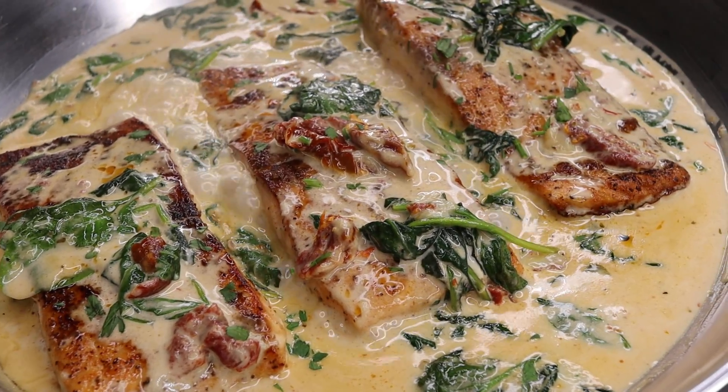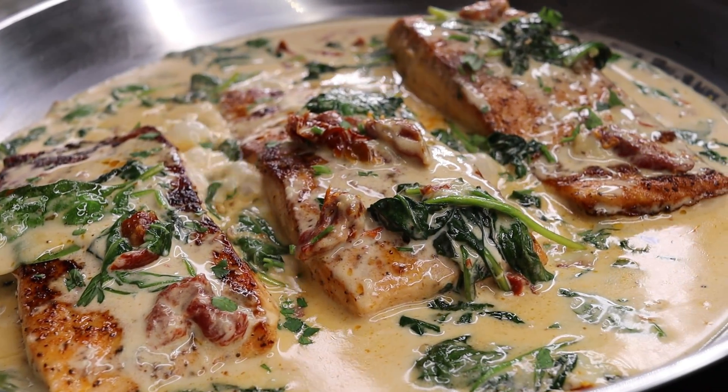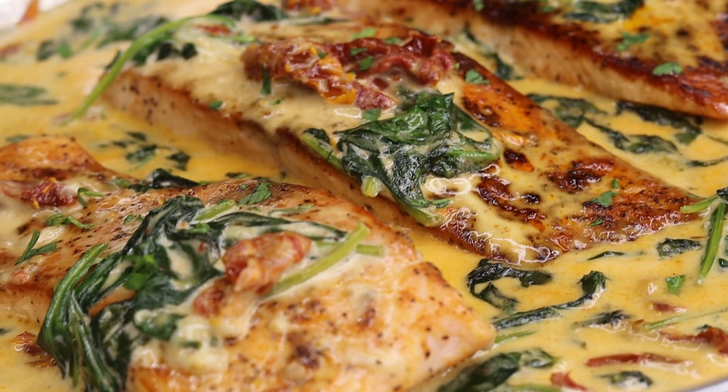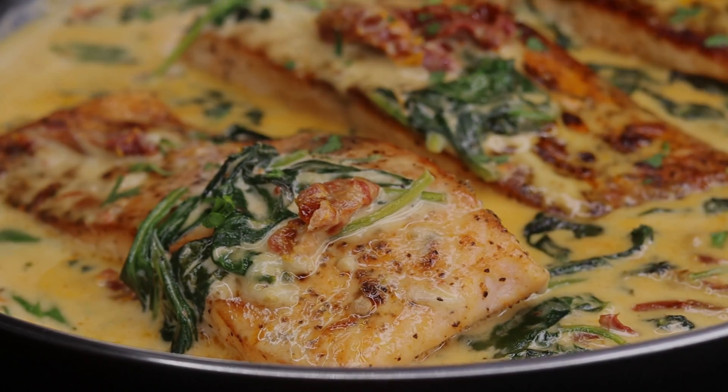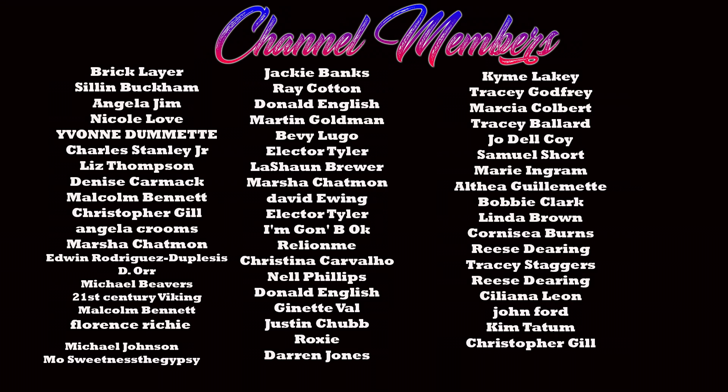Now I am going to let it simmer for another minute, and at this point you should turn off your stove — you are ready to go. I hope you guys enjoyed today's recipe. Please don't forget to give it a thumbs up because this recipe definitely deserves it — it was absolutely delicious. Also subscribe if you are new here, and I will see you guys on the next recipe. Bye guys!